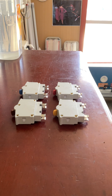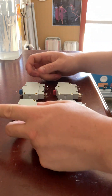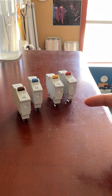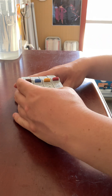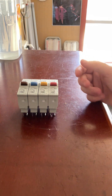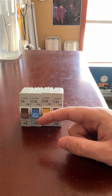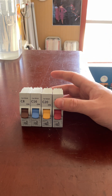I've got four here, they're all the same. The difference is just the amperage and the colour of the actual switch mechanism. So there they are — we have brown, blue, yellow, and red. The brown one is an 8 amp, the blue one is 16 amp, the yellow one is 20 amp, and the red one is 32 amp.